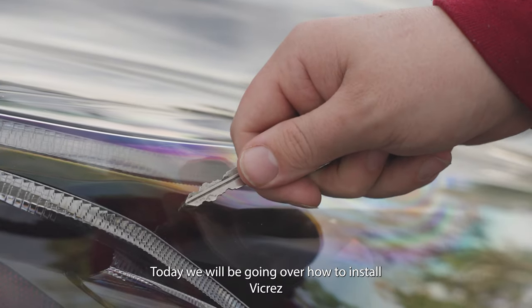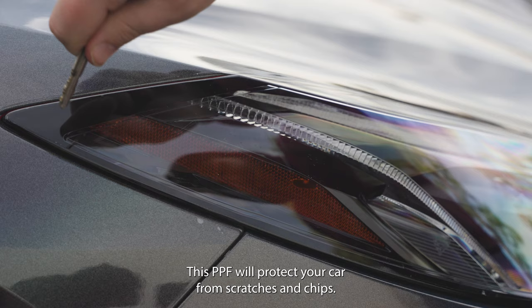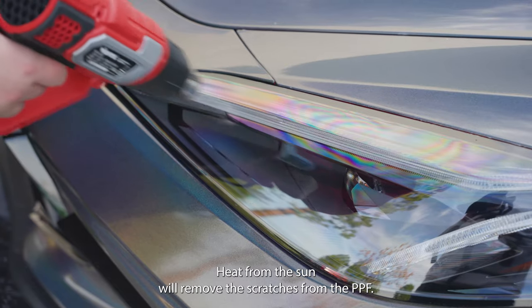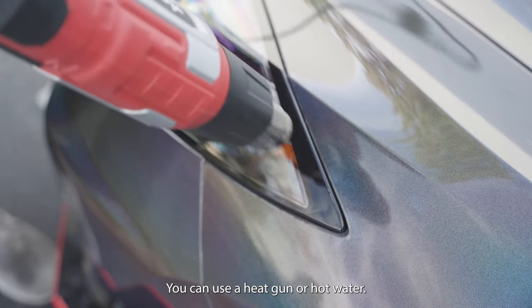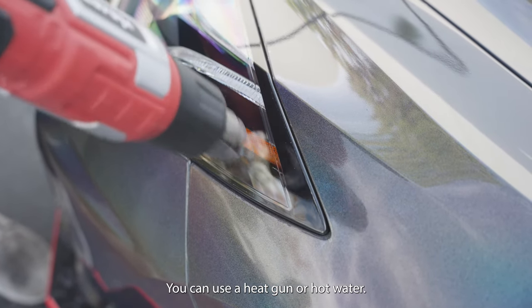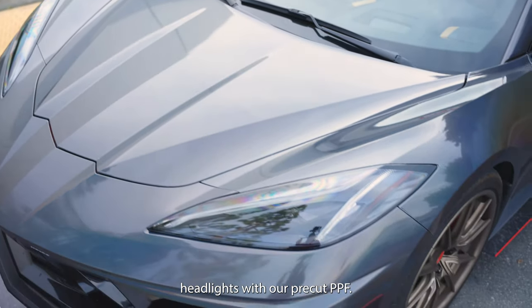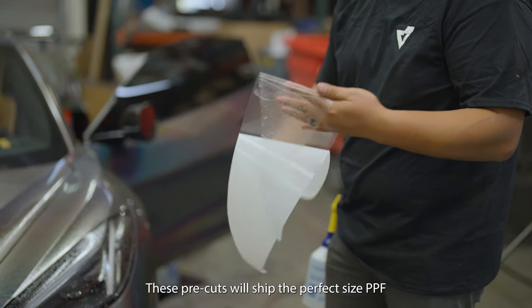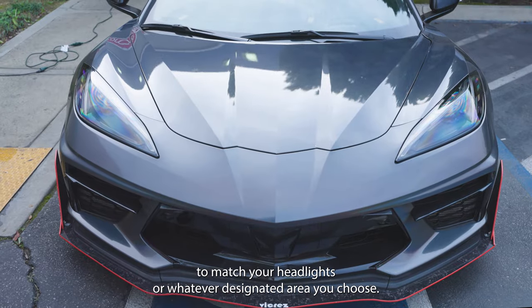Today we will be going over how to install Vicrez PPF Paint Protection Film. This PPF will protect your car from scratches and chips. Heat from the sun will remove the scratches from the PPF. If you want them instantly removed, you can use a heat gun or hot water. Today we are wrapping the Corvette C8's headlights with our pre-cut PPFs. These pre-cuts will ship the perfect size PPF to match your headlights or whatever designated area you choose.